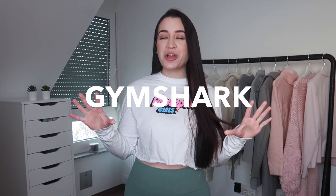What's up guys, it's Carla. Welcome back into my channel. For today's video, I have a Gymshark try-on haul.